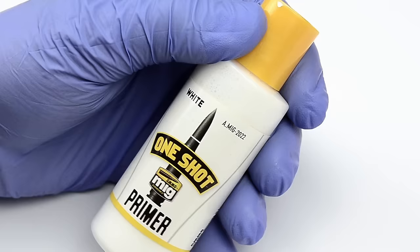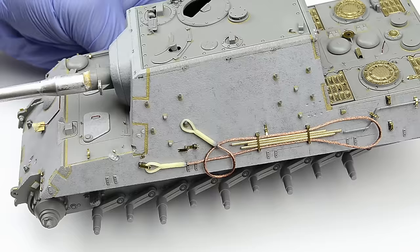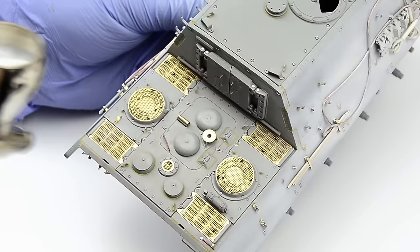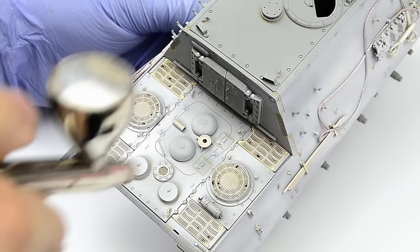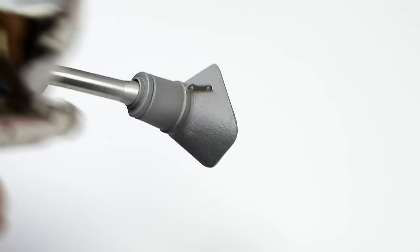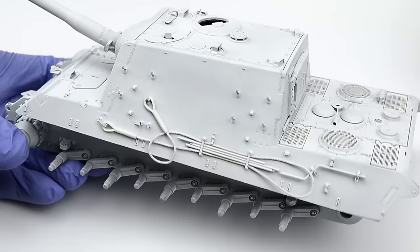Now for the actual primer. I decided to go with Ammo's One-Shot because I ran out of Mr. Surfacer, and this one doesn't smell as horribly. However, I don't know if something happened with this bottle — I've had it for over a year — but the primer had very poor coverage and I don't remember it being this translucent in the past. More like Ammo's Ten-Shot primer. I'll get myself the good old trusted Mr. Surfacer in a spray can again — even if it smells horribly, you don't have to spend an hour priming a large bottle like this.